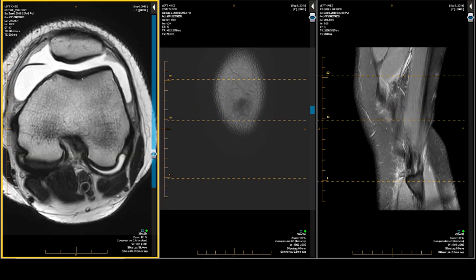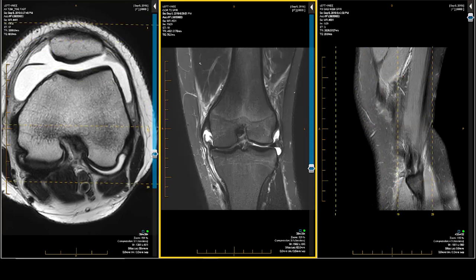T2 imaging is there to help you with injury dating — is it old, is it new, is it subacute? So it is not a detection sequence. It is a refinement sequence. The fat suppression T2 is pretty good, but not my first choice for detection.